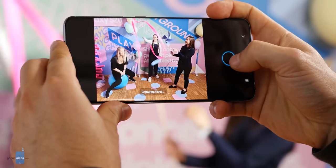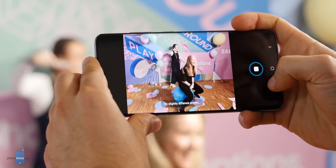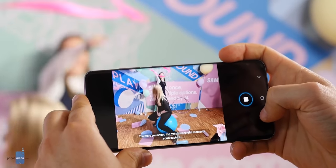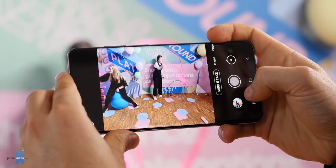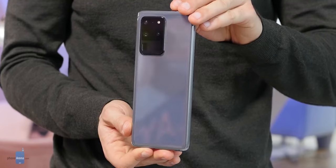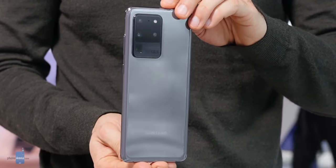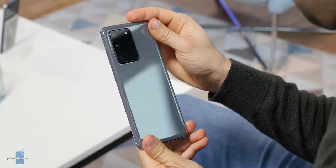Slow motion videos are an awesome concept. Through them we get to see events that usually happen way too fast for our visual perception in a way that's both impressive and just plain cool. Specialized high-speed cameras have been around for a while, but now even the cameras on our smartphones have slow motion and even super slow motion modes.